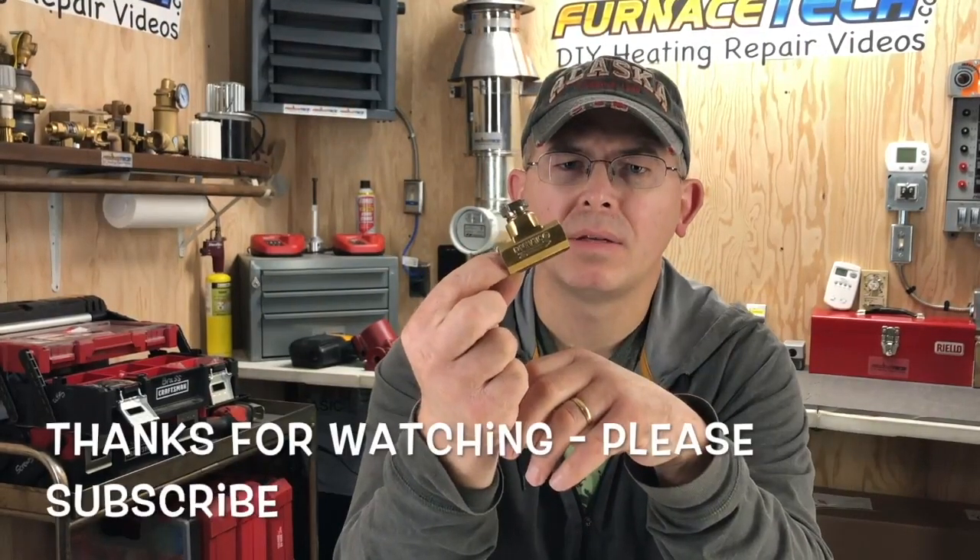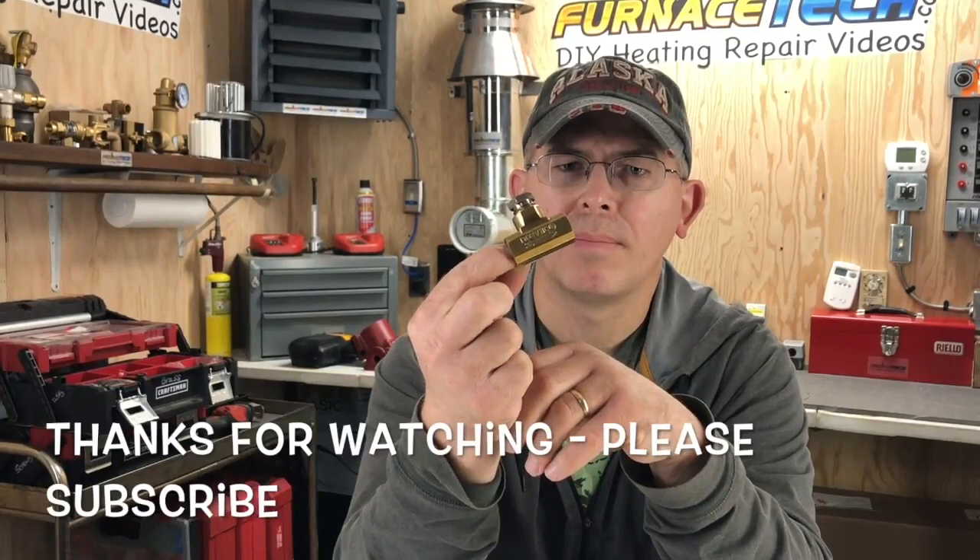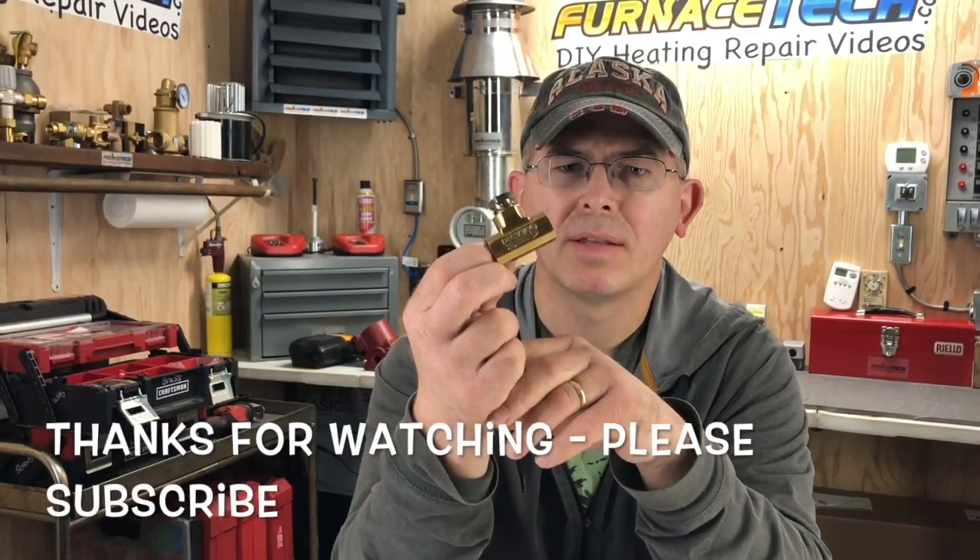Don't forget to subscribe to the channel and we'll have many more videos to come. Thank you very much for taking the time to watch.